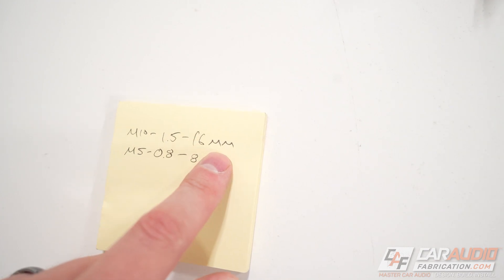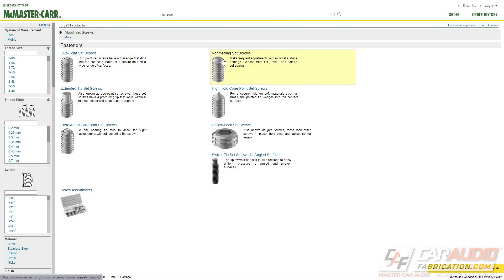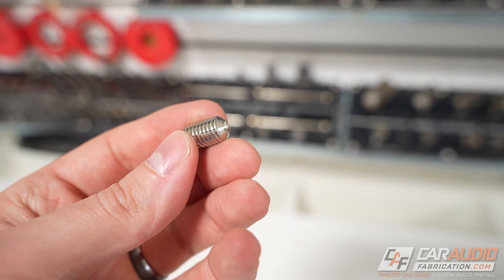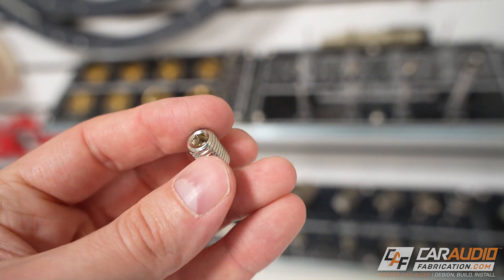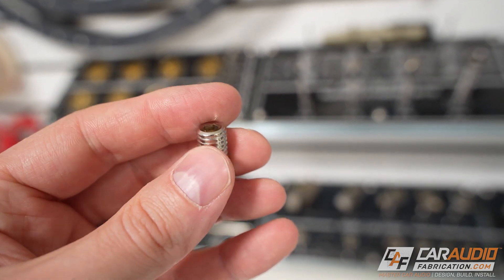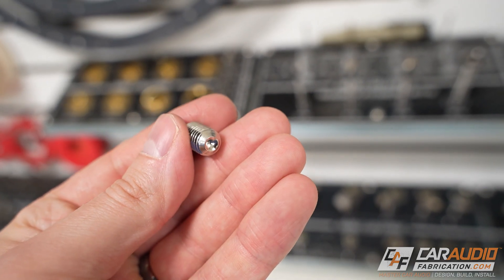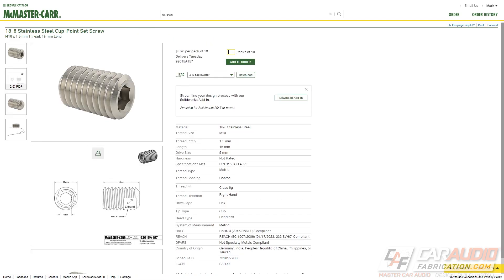So we know our thread size, thread pitch, and approximate length, but what type of set screw should we get? There are many different types, and the main differences are what's on the tip. Typically in car audio amplifiers, you'll see a hex head on top for an Allen key, with a cup point set screw. The cup point bites into the wire or wire ferrule, securely holding it in place. Typically you'll want to use stainless steel.